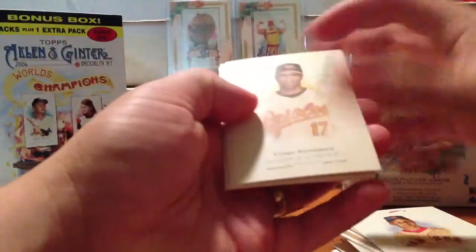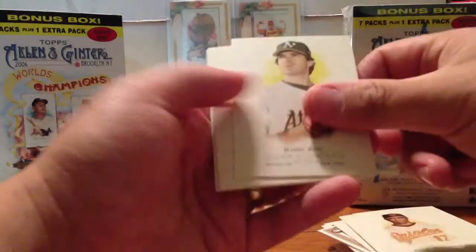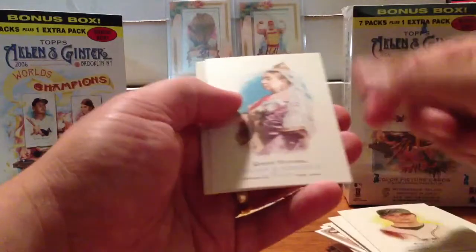Pack seven. Omar Vizquel on the back, Corey Patterson on the front. Mini of Monty Irvin. Barry Zito, Scott Kazmir, Queen Victoria, Checklist, Vizquel.